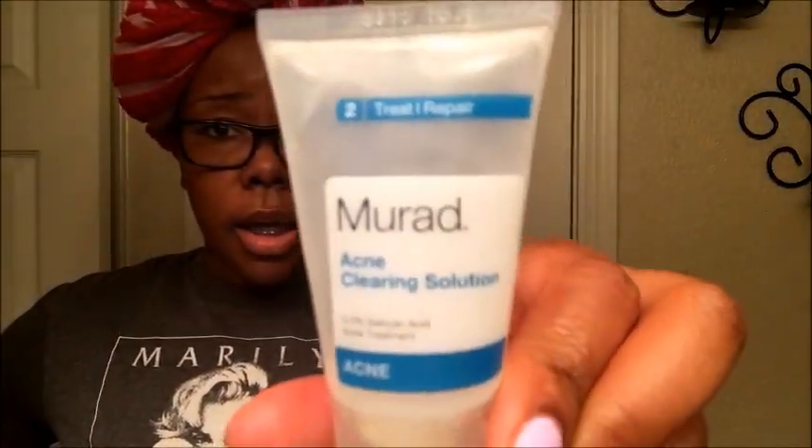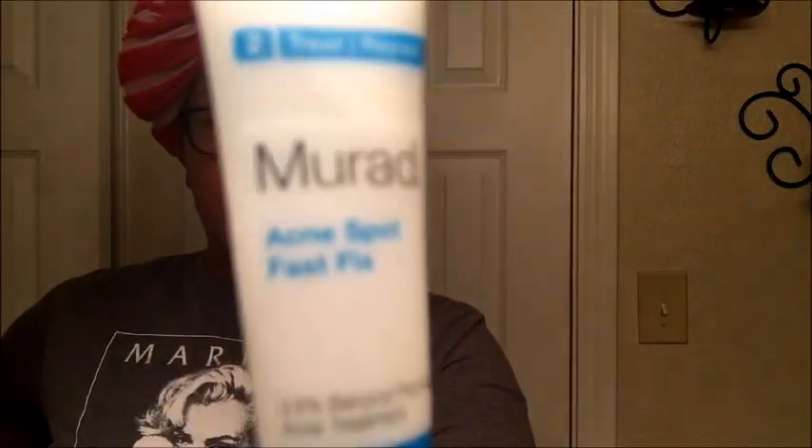I bought the trial to start with for $34 — I believe it came with four items and I got it from Ulta, I'll link it below. It came with a cleanser, an acne clearing solution, a spot treatment, and a mattifying lotion. Honestly, we're not gonna talk much about that lotion because I didn't like it — it was just really dry and weird.